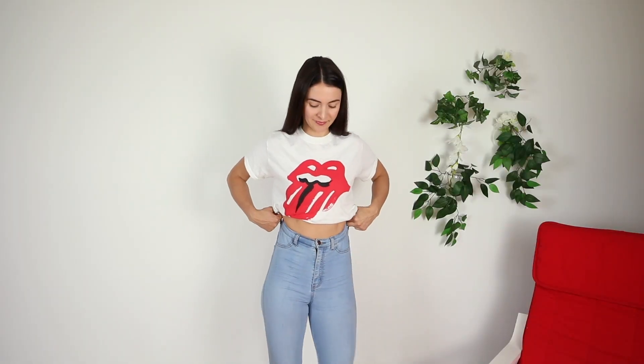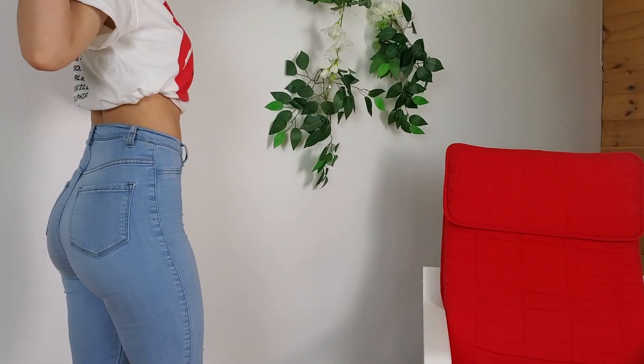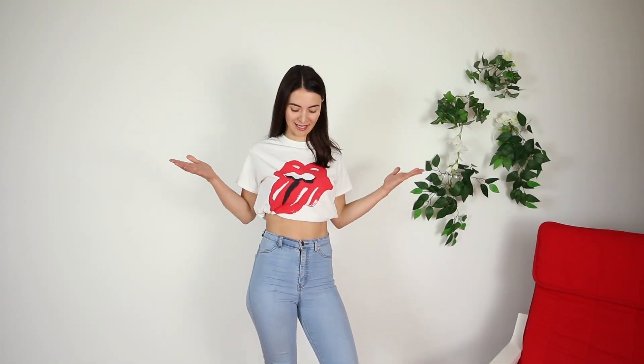How does it look? It feels pretty secure. Here's how it looks from the side. I think this turned out better than I thought. What do you think?